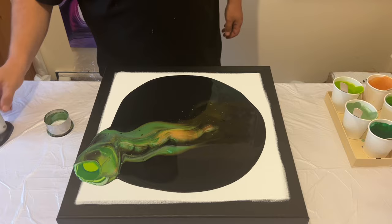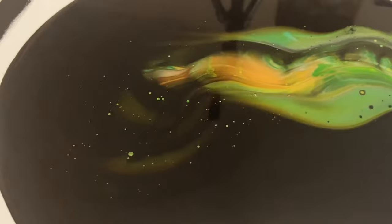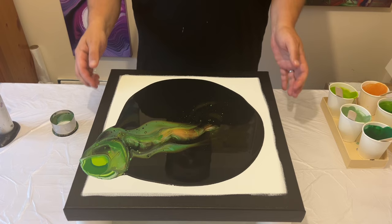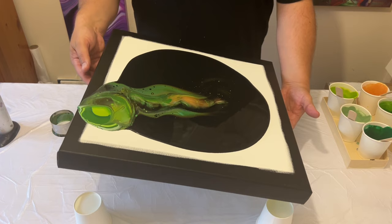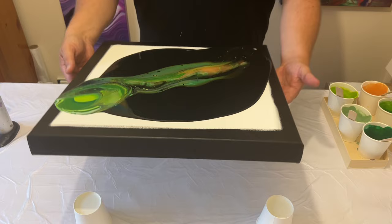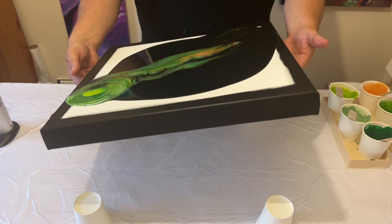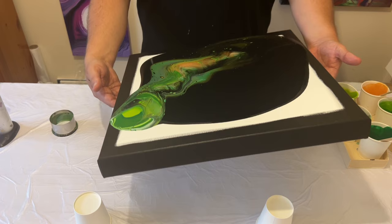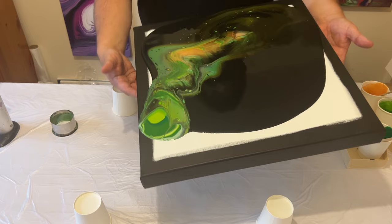I always pop my air bubbles with my butane torch. Let me take you in for a quick view — you can see some of the paint already peeking through from that black base. Now the fun part: we're going to pick up the canvas and literally open up this piece by tilting it. We're going to spread out the paint layered underneath the black, stretching both the black and green paint to expose the colors underneath, revealing them with real depth — all different tones appearing as you stretch it out.